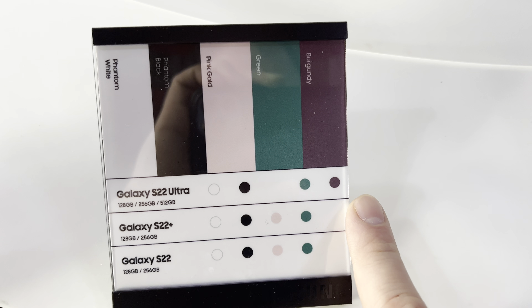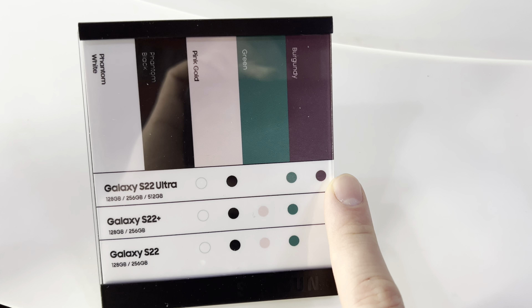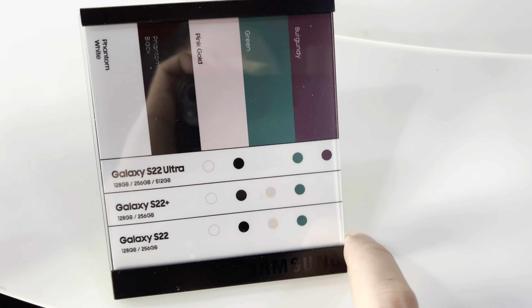The burgundy color is only available in the Ultra, and the green color is only available in the S22 and S22 Plus this year.